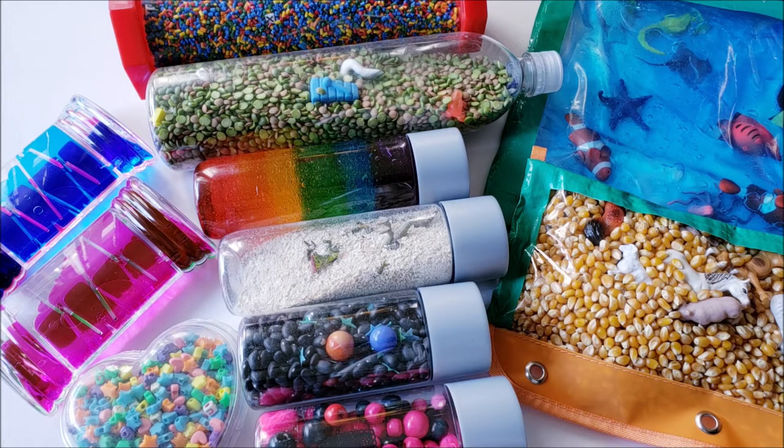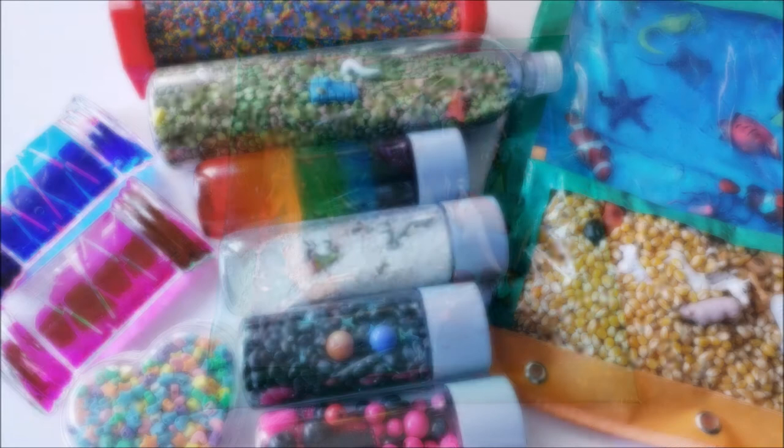I recently did a miniature series on sensory bins with different ideas and different materials you could use. I even dedicated a video strictly on non-food sensory materials and shared my five best tips when using sensory bins. In that video I mentioned that sensory bottles and bags are a great option for those who don't want a huge mess. So here are some ideas.